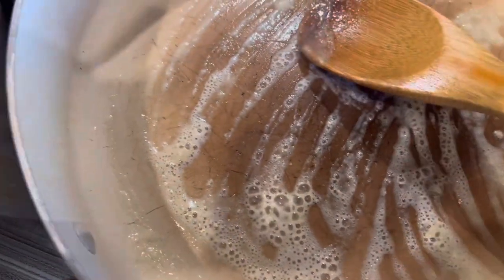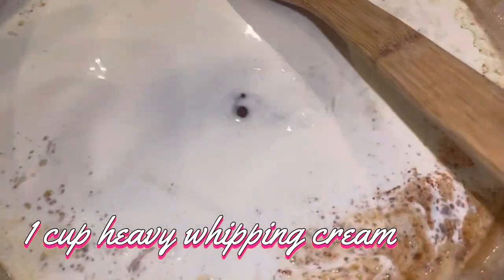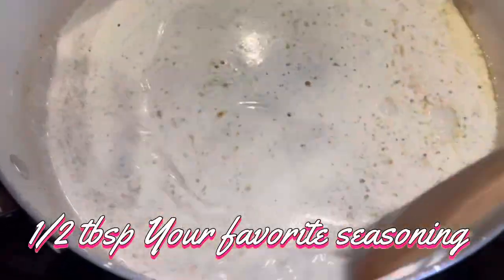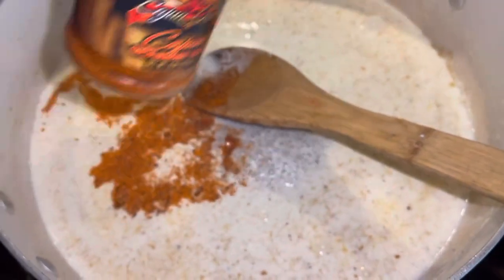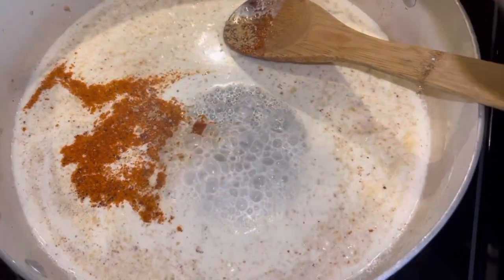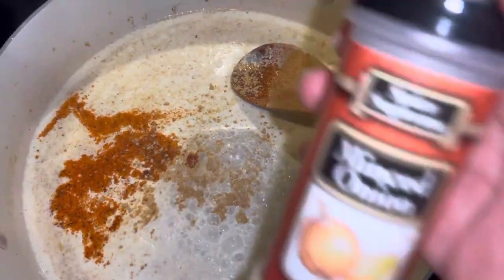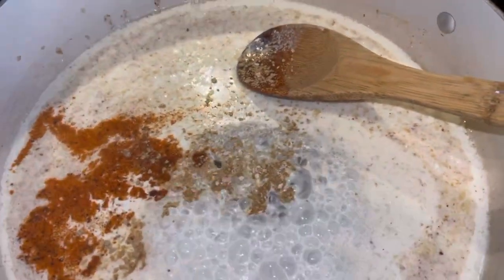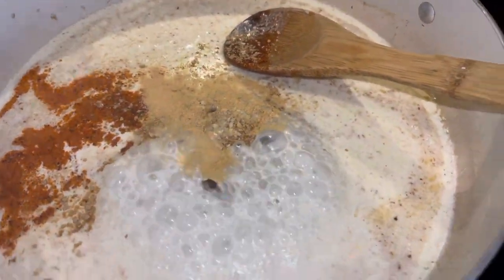So you're going to put a tablespoon — I use cornstarch, you can use all-purpose flour, it is whatever you want it to be. I like to use cornstarch. You're going to put in two pats of butter, which is two tablespoons of butter, a little olive oil. Then, after you cook your cornstarch or your flour, you're going to pour in a cup of heavy whipping cream. Then you're going to add in your favorite seasoning — I use Bo-rays, a little ginger, some minced onion, a little garlic powder, all of that good stuff.